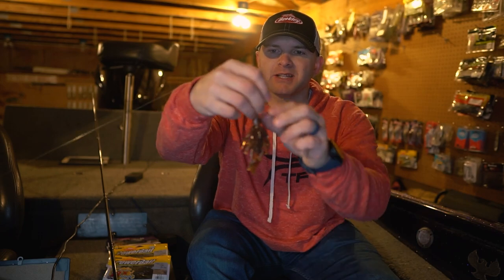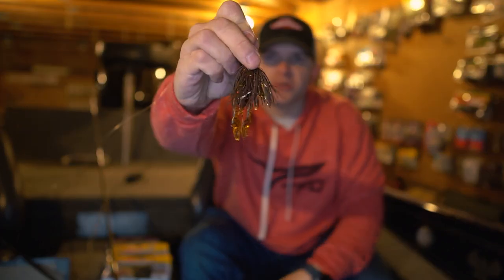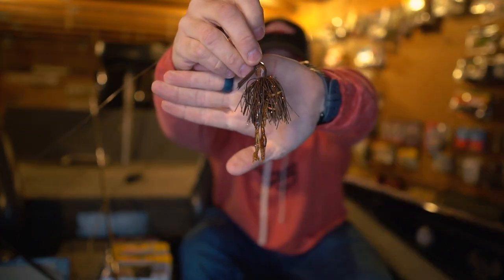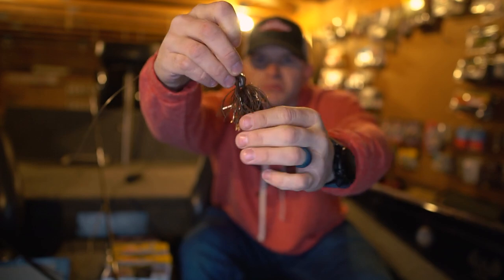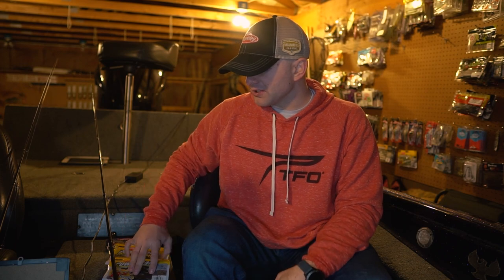The way I rig that up is typically on a very finesse jig — a 3/0 half-ounce jig with a small hook, a living rubber skirt that flares out really big underwater, a little bit of flashy boot, and then that iCraw trailer. I did trim it down just a little bit, so it's a very finesse profile. It looks super natural in the water and is able to draw a lot of bites from really finicky fish. This is a go-to presentation for me in the springtime in clear water situations.